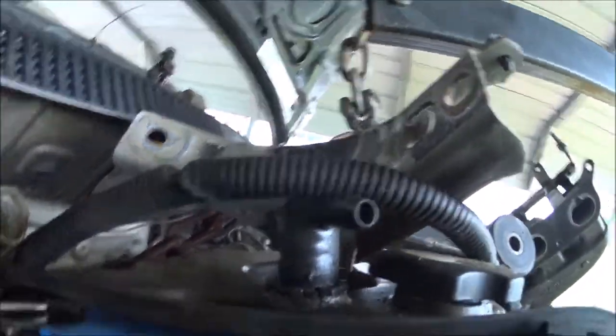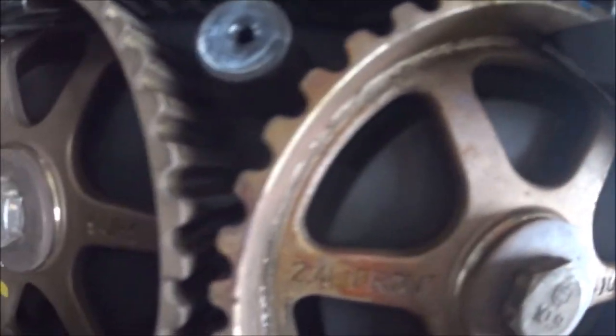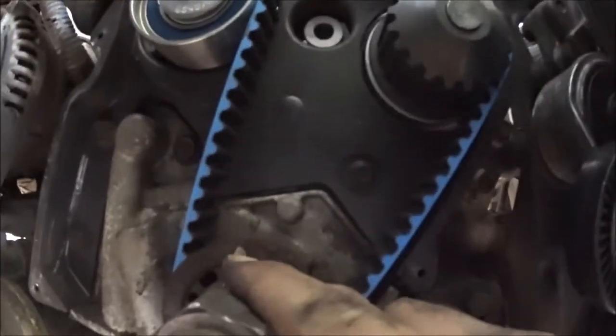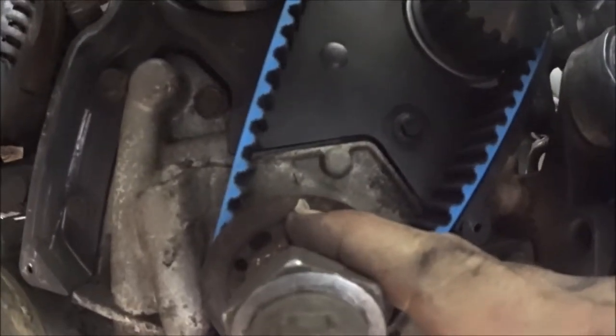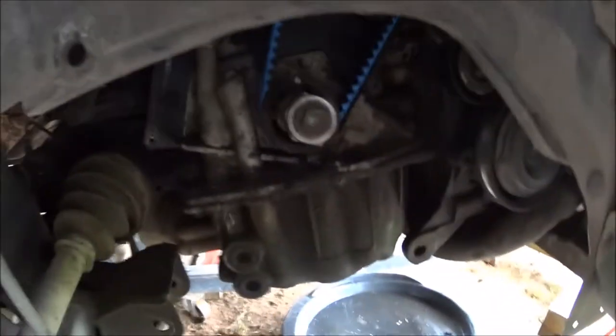Right here are the timing marks — getting the camera down close. The cam gear marks are going up: two-four, two-four — there they are, lined up. Down here we have an arrow on the crank and an arrow on the old pump area — that stuff's lined up. I did two full rotations and everything comes back up on top where it's supposed to be.